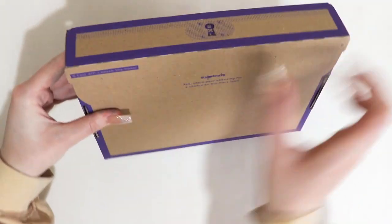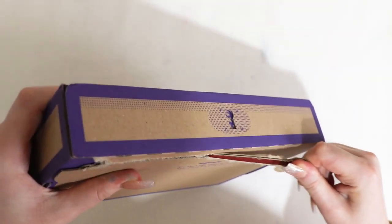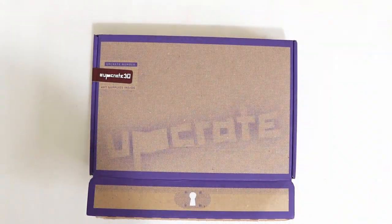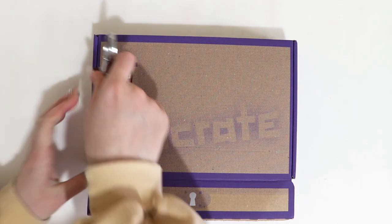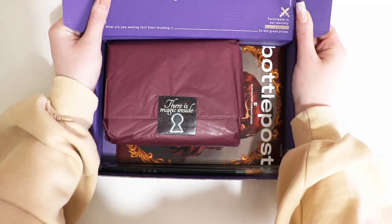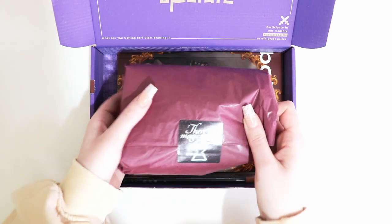Let's open it. Satisfying tape tab peel. We have missed a section — this little tab here. I will leave a link to Upcrate's website and social media in the description box below, so if you want to get yourself an Upcrate box, you can just click the link. I love how it's all pirate themed. There's magic treasure inside.